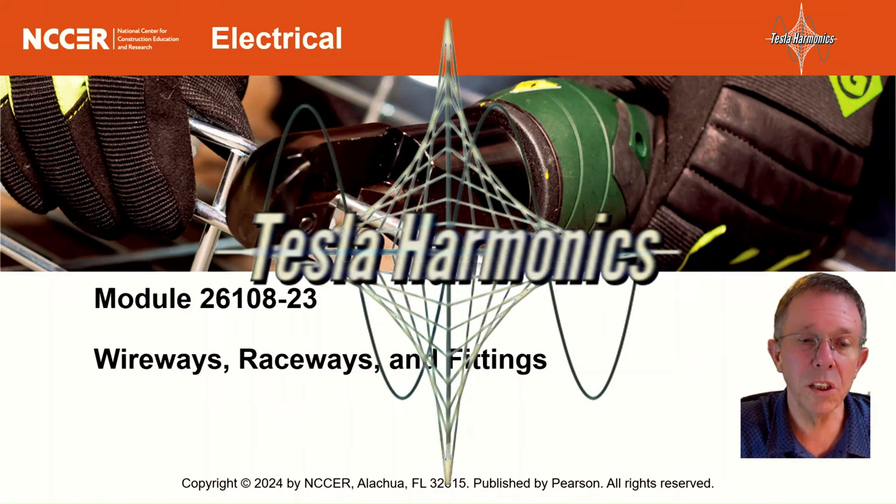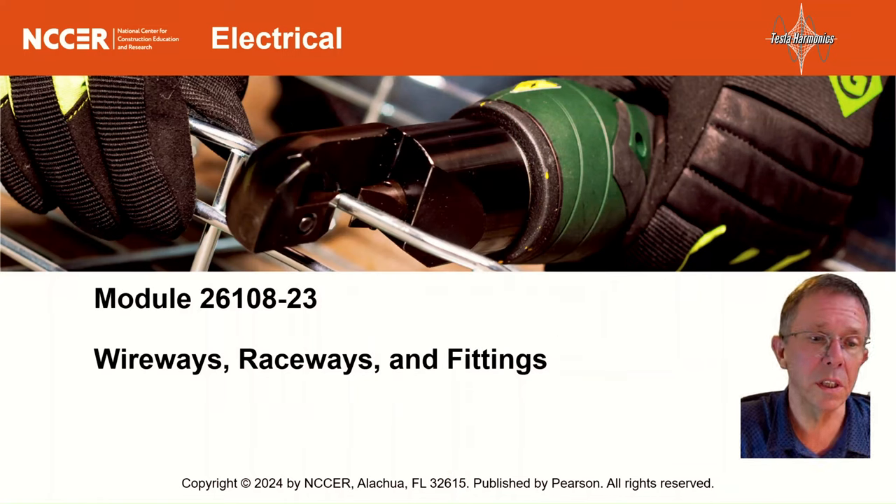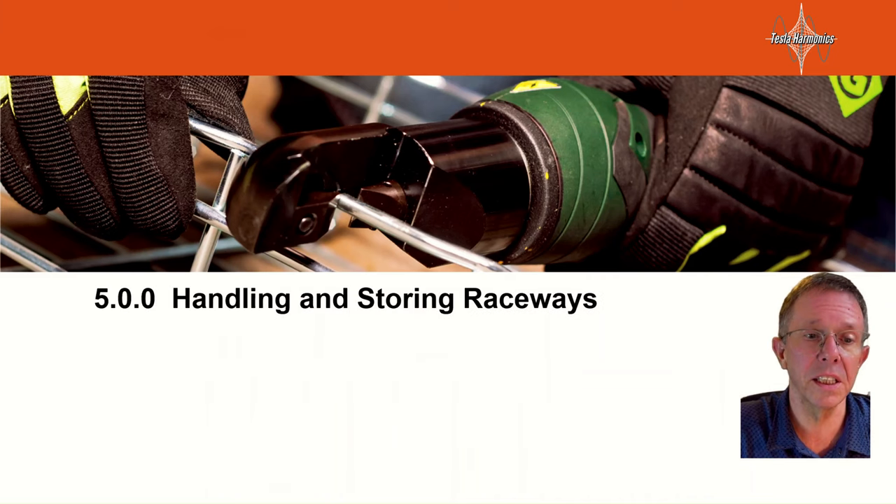Okay, everyone, let's continue looking at Module 26108-23, Wireways, Raceways, and Fittings in the NCCER 11th Edition. This will be Section 5.00, Handling and Storing Raceways.